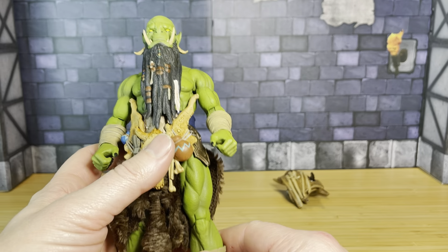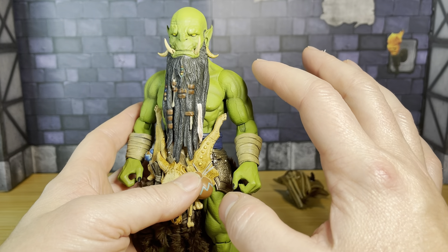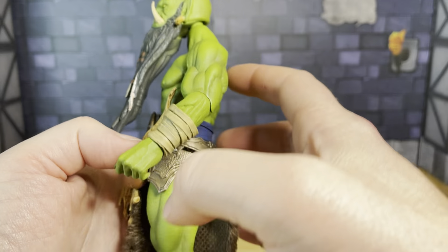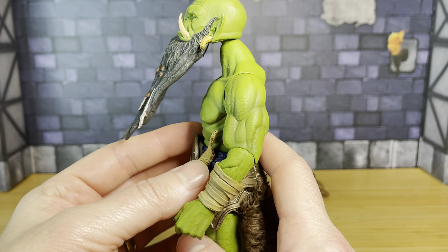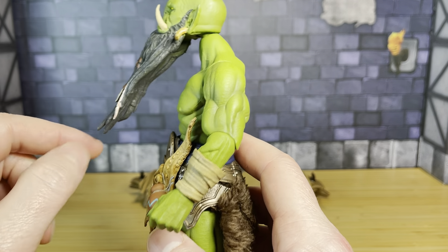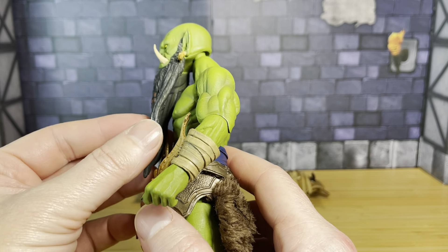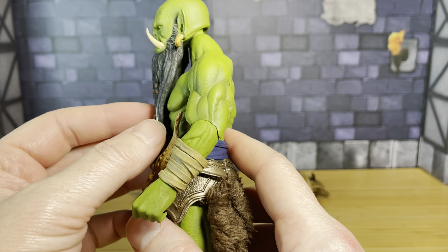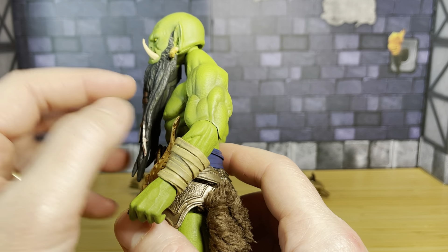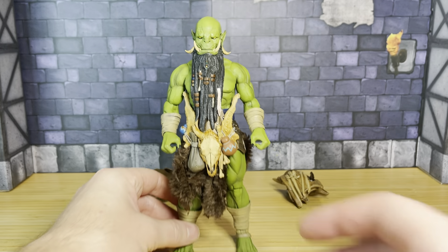Overall, it's an absolutely beautiful figure. My only complaint is a little bit of a gap between the neck area and the torso — a bucky cap kind of thing — even when I put the beard down, you get a bit of a disconnect there. But it really doesn't take away from this figure because the figure is so good and you're never going to look at it from that angle. Once the pauldrons go back on and the other accessories are on, it will be such an insignificant thing that it won't matter.